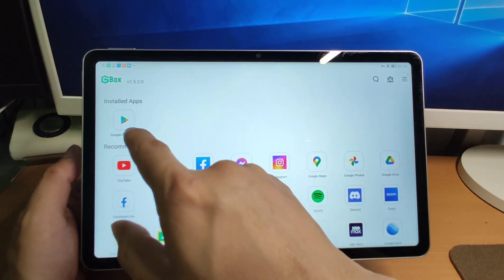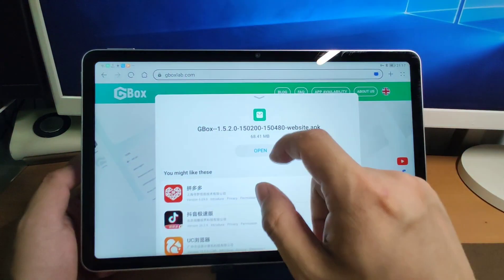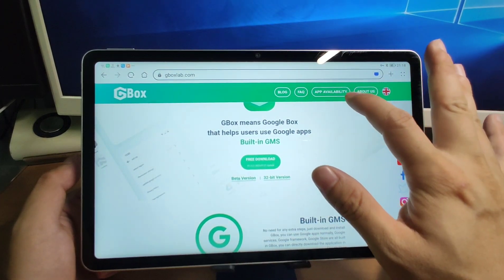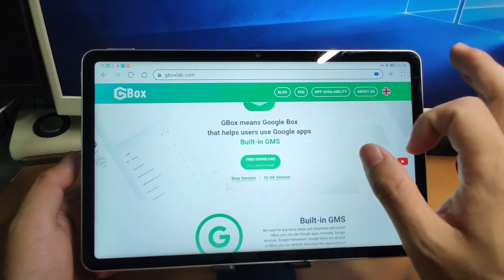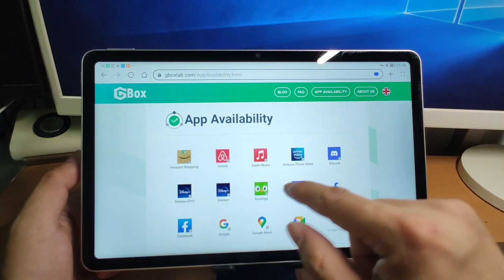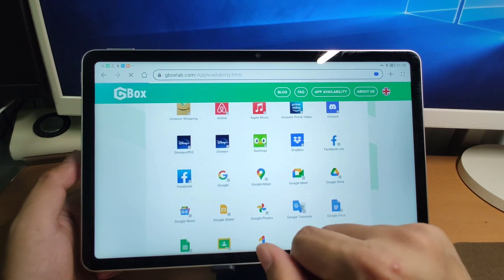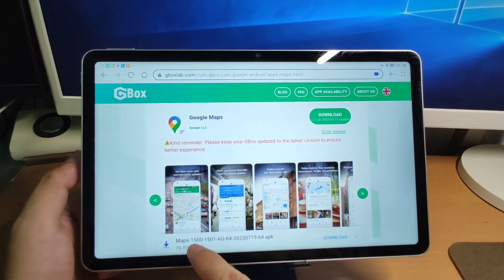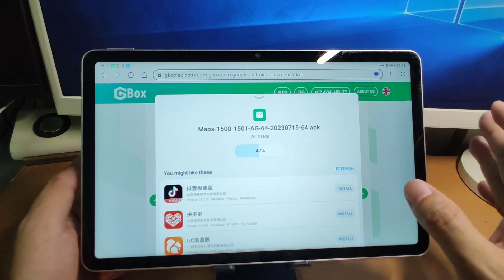You can see Google Play Store is already there. Go back to the browser and click 'app availability' to install Google applications separately to your desktop. First, let's install Google Maps — click Google Maps and click download. Click download to download and install Google Maps separately.